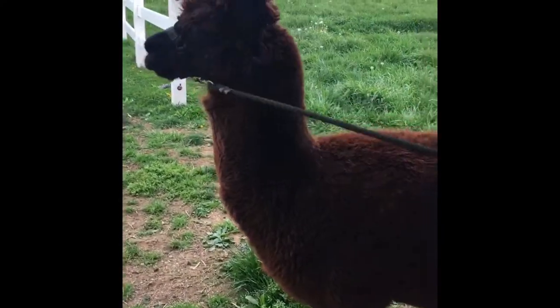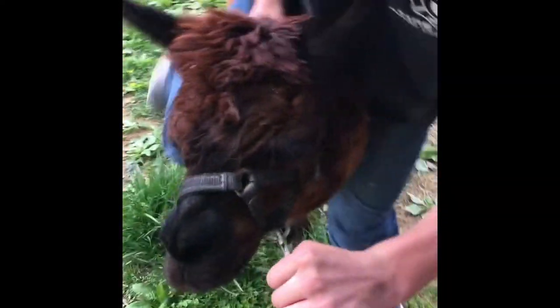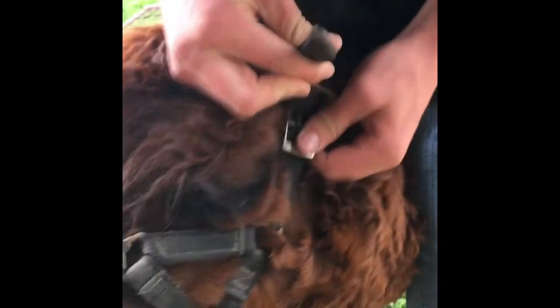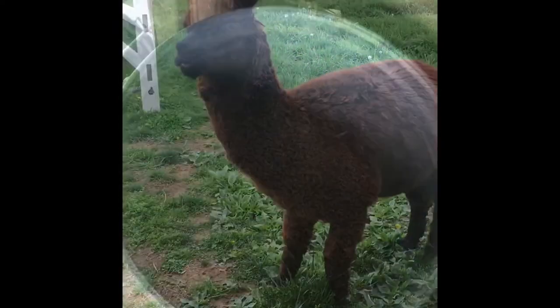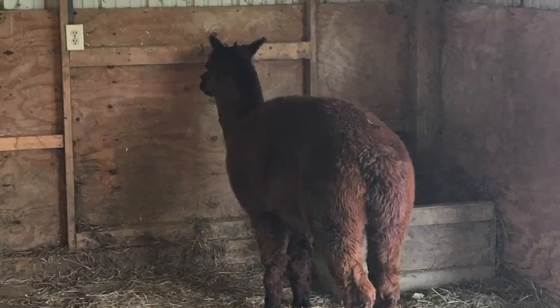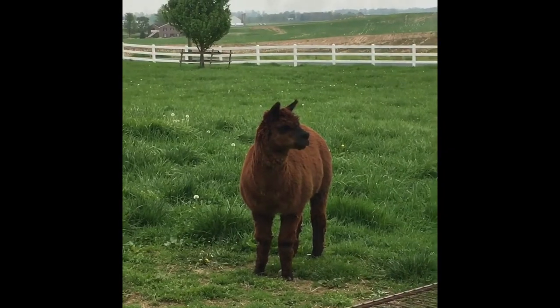To release him it's just the opposite of putting the thing on him. And now he is free. Because he cooperated, I'm going to give him some more food. Thank you for watching and hope you enjoyed.